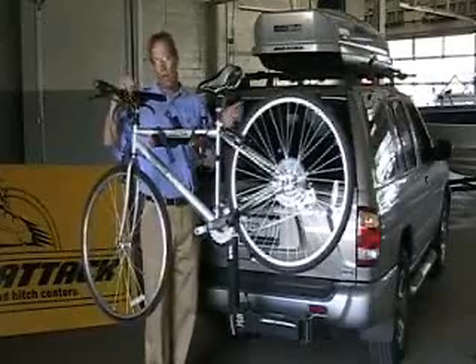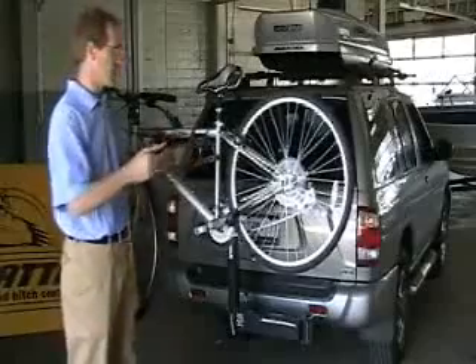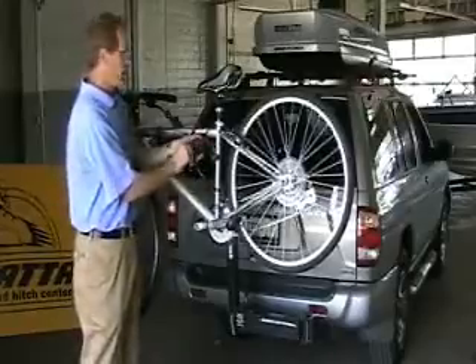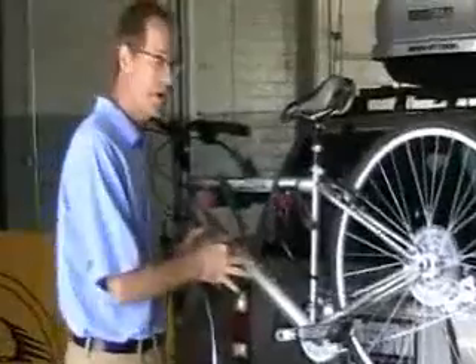I also forgot to mention that it allows you to lock the bicycles on. This is a locking bike rack with a hideaway locking cable. It allows you to go around the frame of the end bike and lock the bike on. The same key opens a lock that locks the bike rack to your hitch.